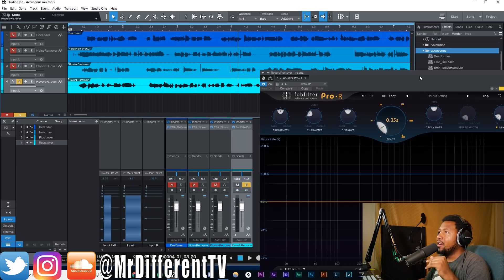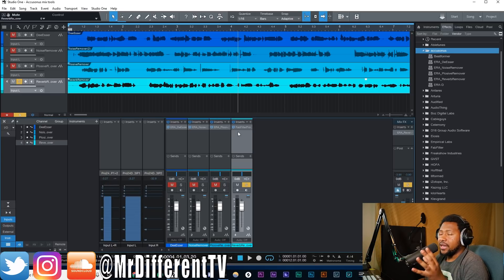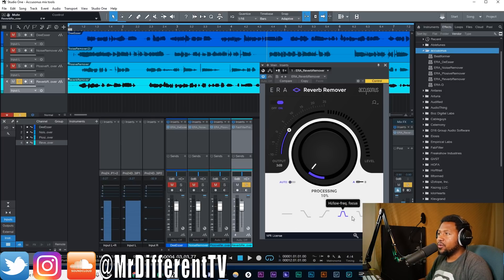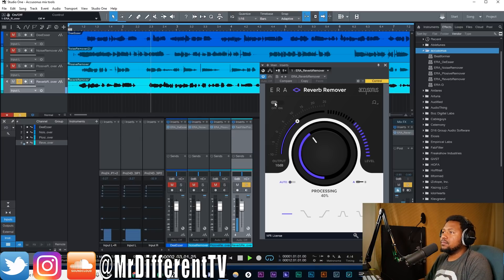Last but not least is the reverb remover. I'm using a Fat Filter reverb and I simulated a little small room sound — just to give an example of somebody with an echoey room. I'm going to put an artificial reverb on top of my signal, like a normal sounding room or an apartment, and the reverb remover basically looks similar to the noise remover with the same focus modes. It has an auto button which raises the output depending on the processing, so it kind of evens itself out as it lowers the reverb.